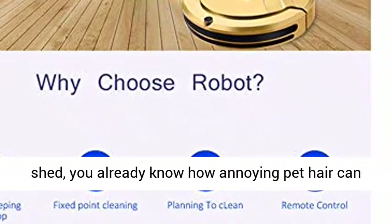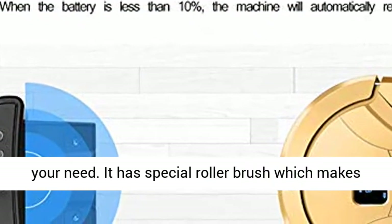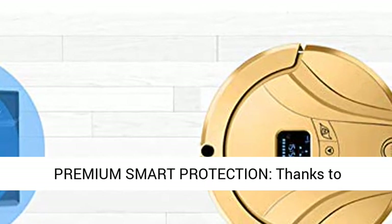If you have pets that shed, you already know how annoying pet hair can be. This robot vacuum is specifically designed for your need. It has a special roller brush which makes it great for getting up all that pet hair.